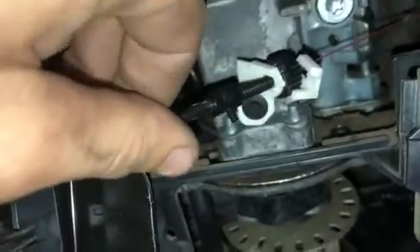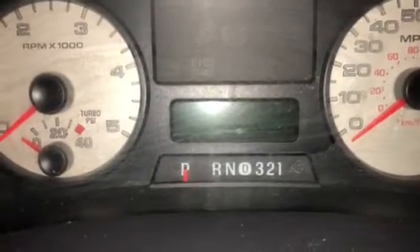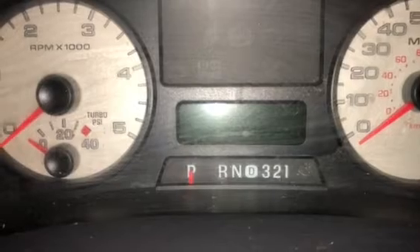You would adjust this little star wheel in and out according to where you want the indicator. So normally, if this was working correctly and wasn't broken, I would just spin that little wheel until it made its way back over to park.